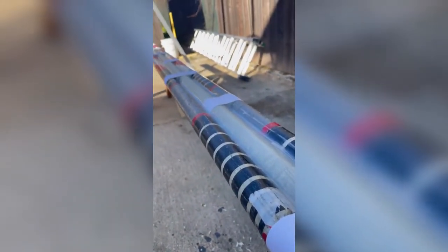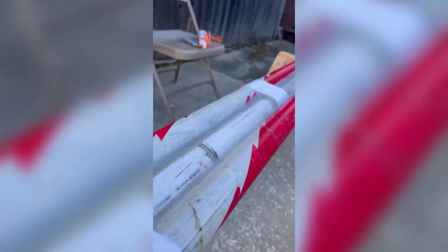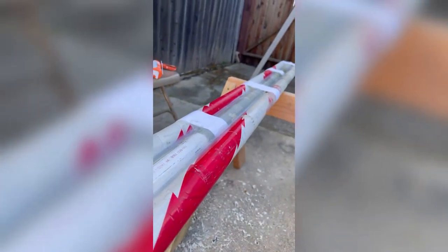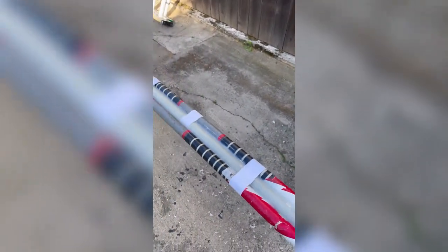First side all glued up. Ran beads all the way down, smooshed it down with the finger, made it nice and glossy. Two tubes, one tube per side. Now I gotta wait for about an hour, flip it over, do it again.